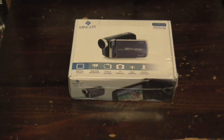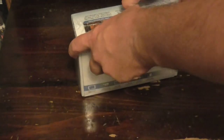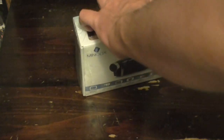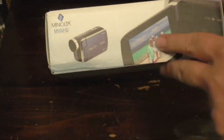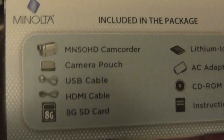Now we're going to get to the unboxing part. First, let's get this plastic wrap off. It does say what's included in this package: camcorder, the pouch, cables.